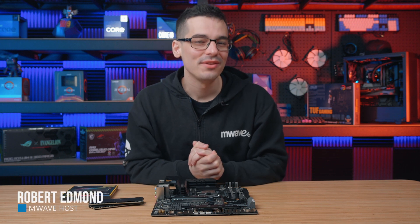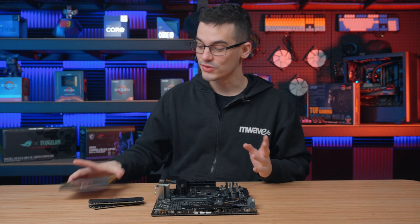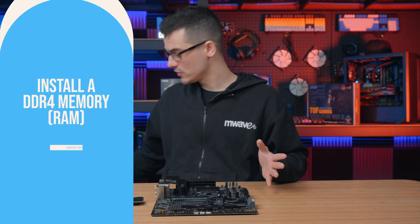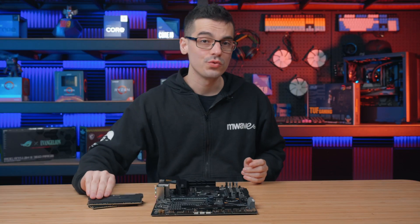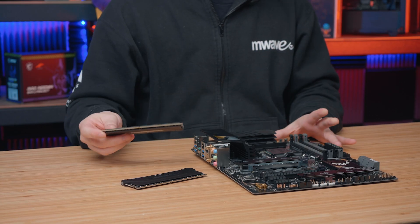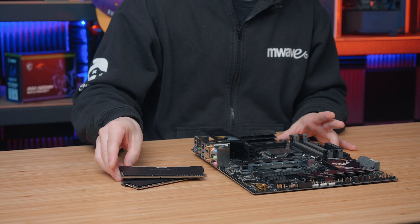Welcome to another how-to episode from M-Wave where we will be showing you how to install DDR4 memory into a compatible motherboard. For this tutorial we will be installing two sticks of Corsair Vengeance Pro DDR4 memory into an Asus B550 Plus Tough Gaming motherboard.